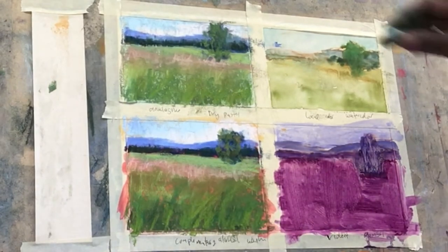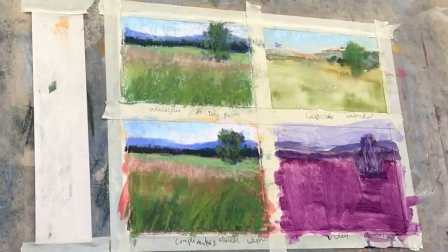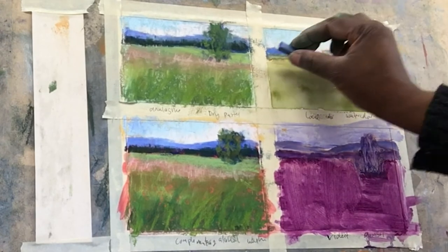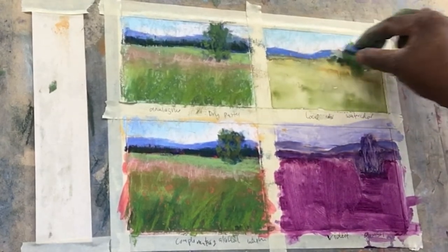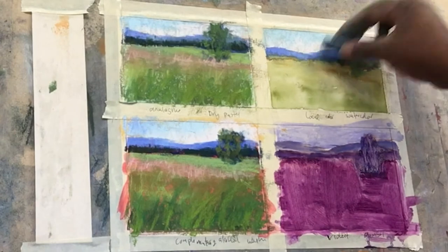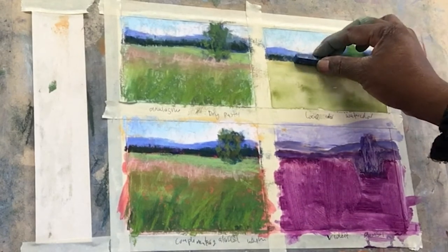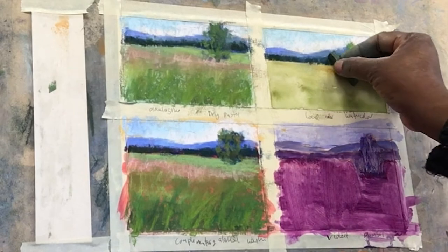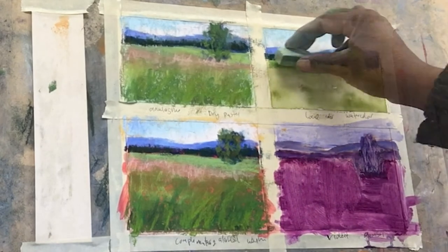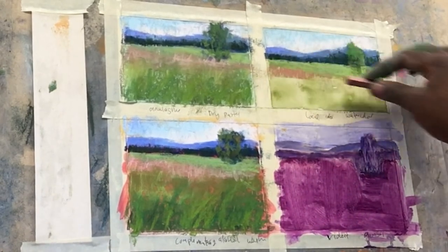Now moving on to the watercolor underpainting. The watercolor underpainting was really pretty pleasing — when I shared this on my social media, that one was probably the most popular. I began filling in the sky and those distant hills and tree line using the same colors that I used in the previous pieces. Working on the watercolor was also interesting — it had a really soothing effect as compared to the complementary colors. The complementary had a more dynamic, vibrant effect, whereas the analogous and the watercolor underpainting just had a different mood altogether.